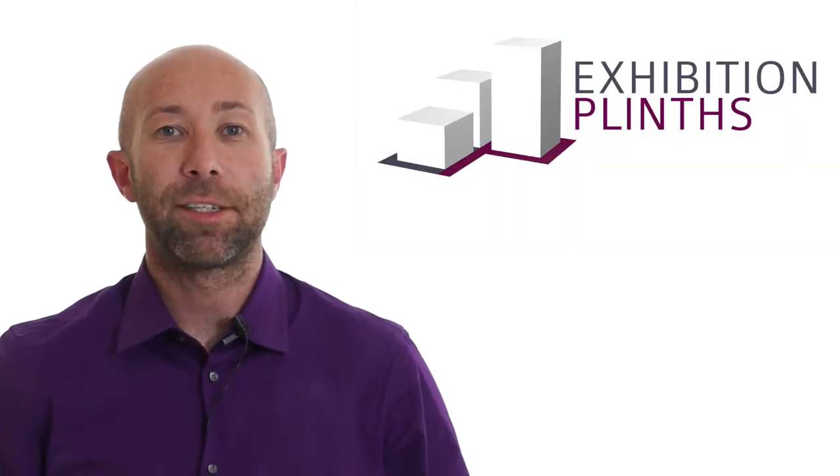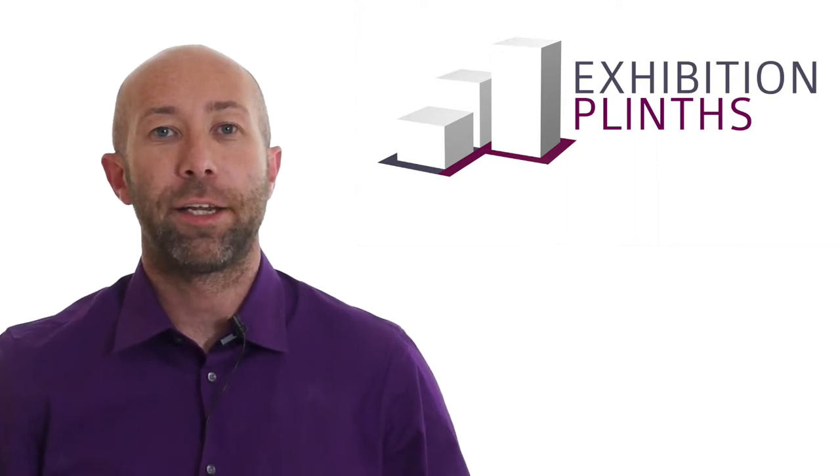Hi, my name is Rich and I'm part of the team here at Exhibition Plints. We've made this short video to tell you a little bit about our acrylic plints.